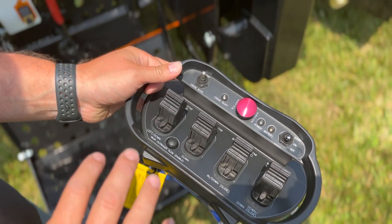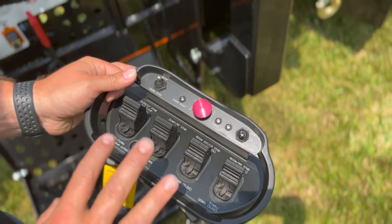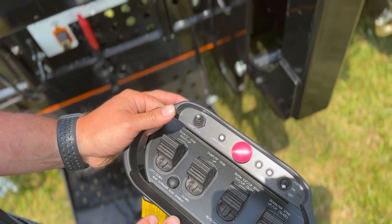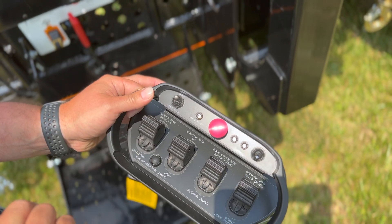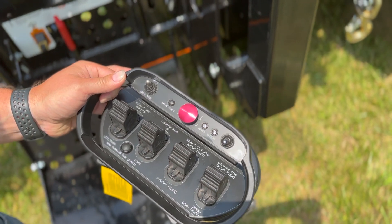The belly pack controls your four outriggers, the dump box, and the crane itself. Depending which mode you're in, these four paddles will control the individual functions.